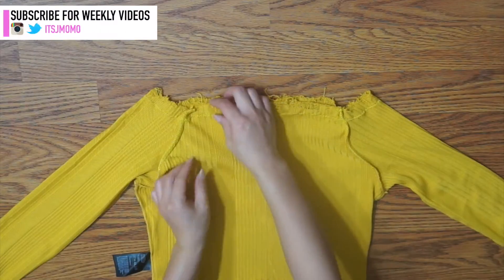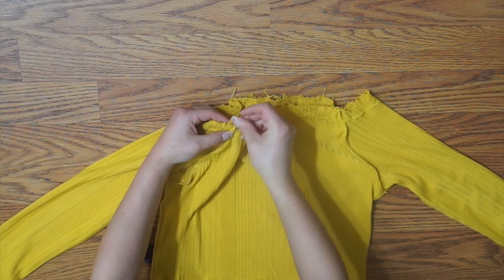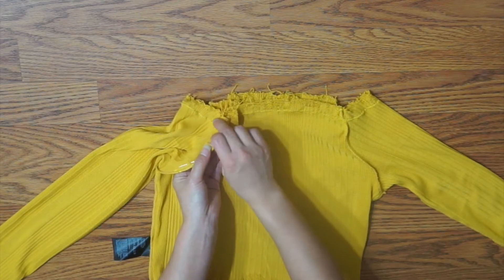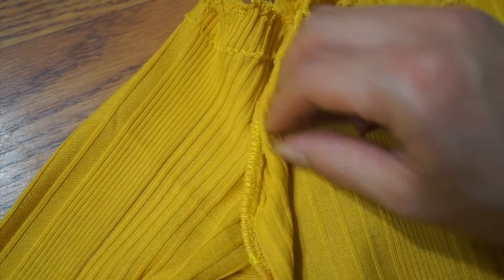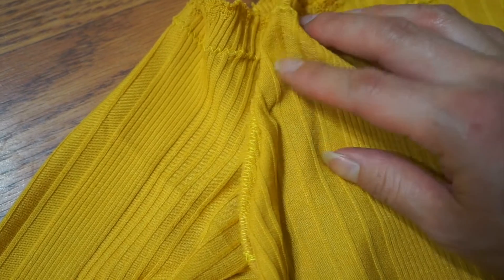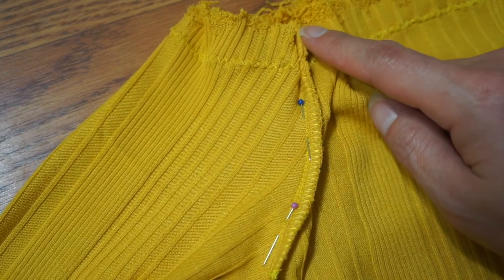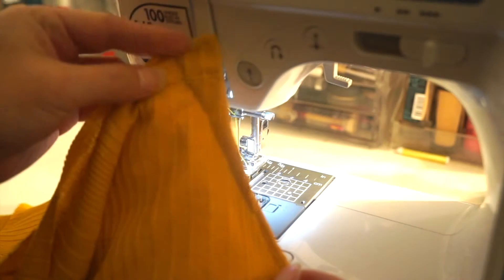To tighten the shoulder, I took in the excess fabric by creating a one inch dart. I'm using the finished garment to demonstrate this because I lost the original footage, but notice that I'm taking fabric only from the bodice because the sleeves already fit me perfectly. Taper the dart into the seam as seamlessly as possible — I'm doing this by pinning the tip of the dart to the seam, and if there's any excess fabric, just stretch the second layer as you sew. I'm going to sew right over the original seam. I had to redo this a few times to get it right, but here is the finished dart.